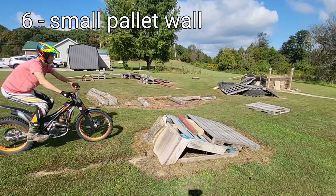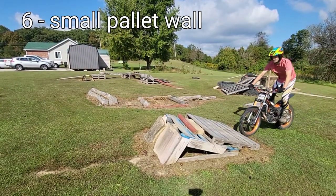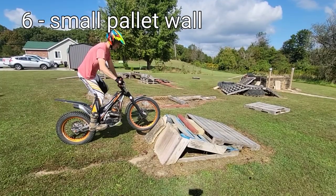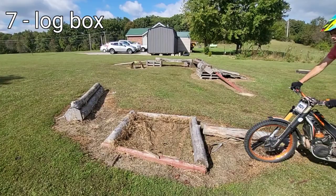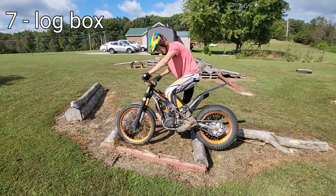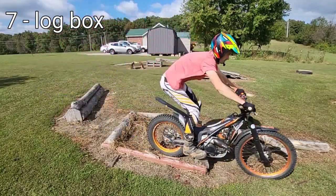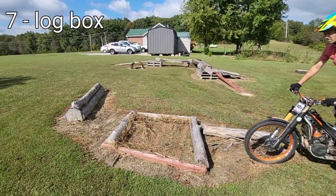Just a single blip or a double blip — even trying to stop on it before getting to the grass is a nice challenge, or jab zap over it. The double log was something I made because you can't always put your front wheel down in between obstacles, or you can just try to keep your momentum.